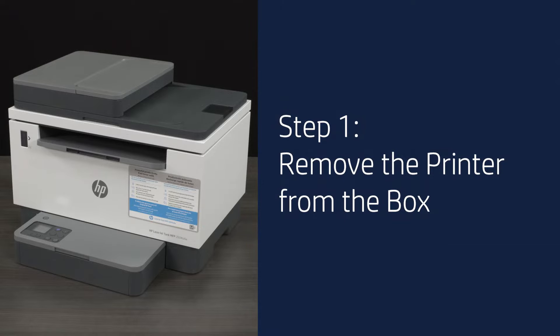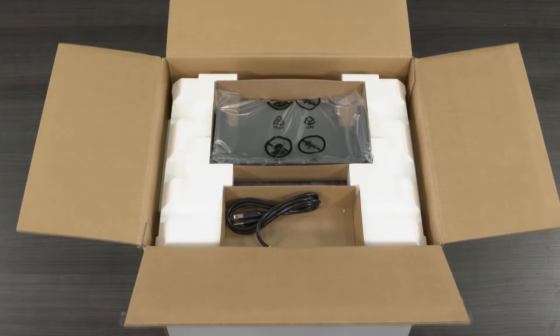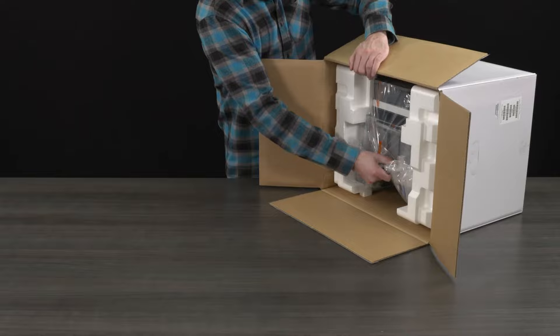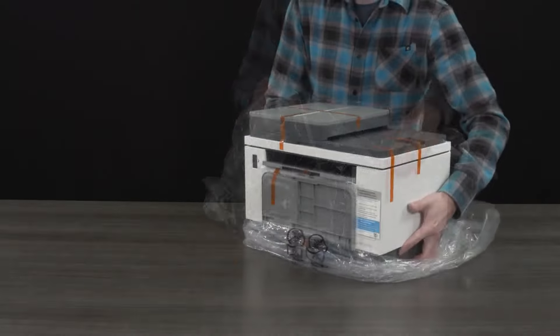Step 1: Remove the printer from the box. Open the box and remove the reference guide and other documentation, the power cord, and the input tray, then slide the printer out of the box. Remove the Styrofoam packing material and the plastic bag surrounding the printer.